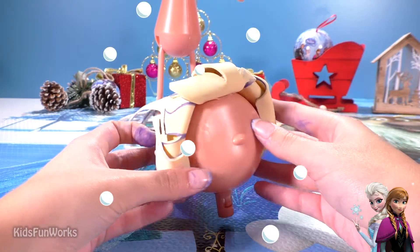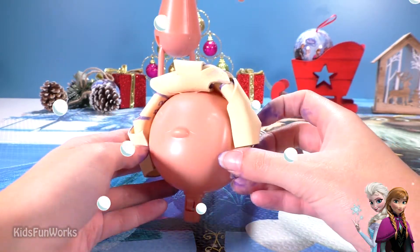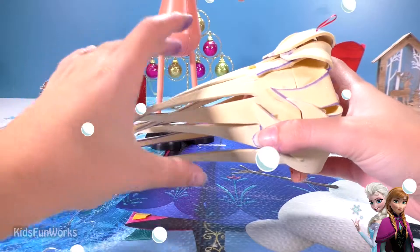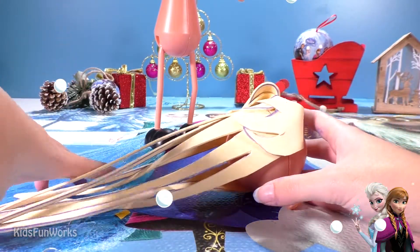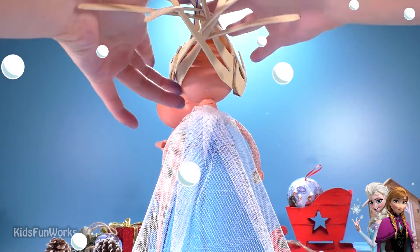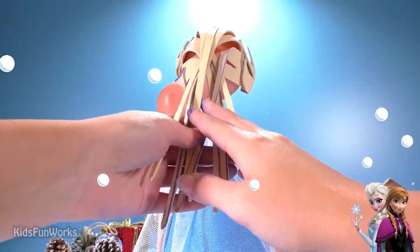The front part of Elsa's hair is ready. Let's see what we can do with this part here. Let's do her hairstyle. This Indian hair here.